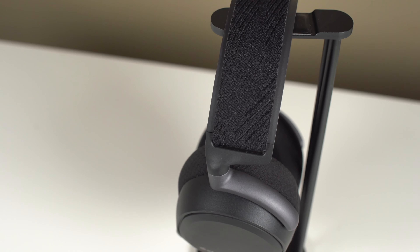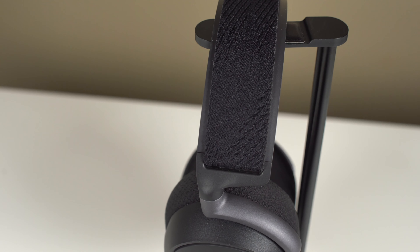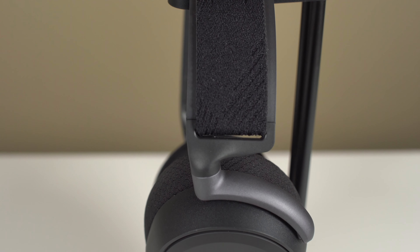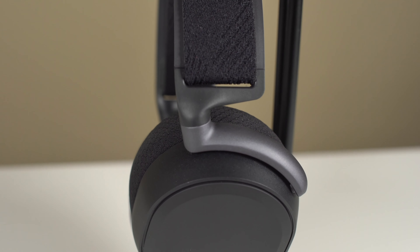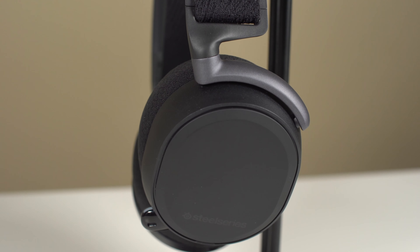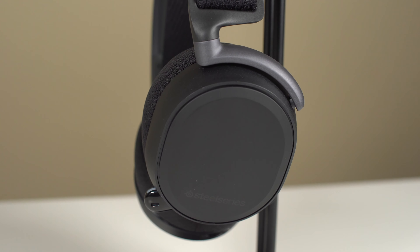Expensive gaming headset is putting it lightly with the SteelSeries Arctis Pro Wireless, but there's definitely a value proposition to be had if you're thinking about buying a pair of these headphones like I did. Let's get into this video and let me explain why I decided the Arctis Pro Wireless were the best headset for my needs and why I decided to buy them.